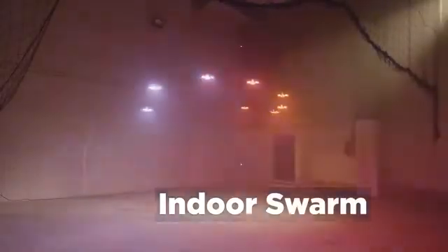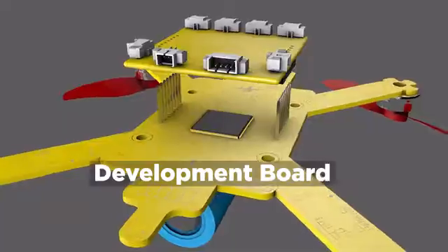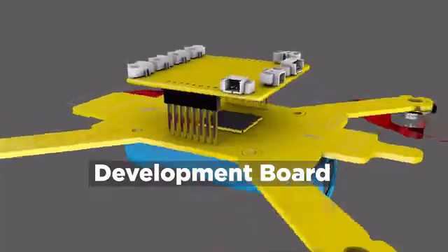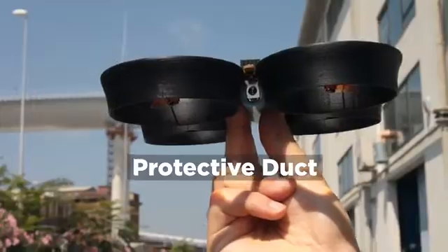For indoor drone swarm, indoor positioning system. To prevent collisions, avoidance add-on. To connect sensors, servos, or companion computers, dev board add-on. To protect the frame and boost motor efficiency, duct add-on.